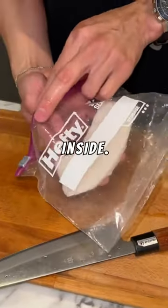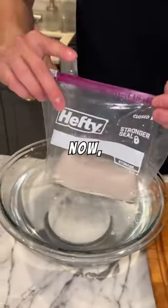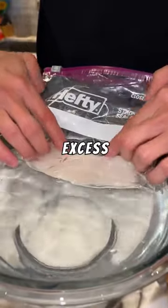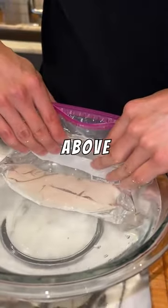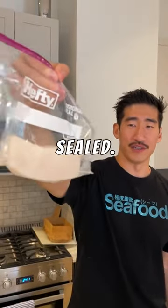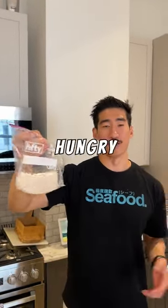Grab a bag and place it inside. You've got a bowl of water. The trick is to leave the bag open — the pressure from the water is going to squeeze out all that excess air, making sure the top is above the water. Once you get there, seal it shut. And there you have it, perfectly vacuum sealed. We'll be able to store it in the fridge for whenever we're hungry next.